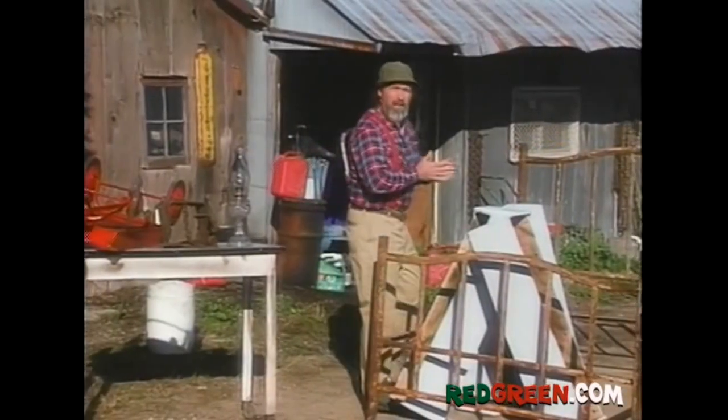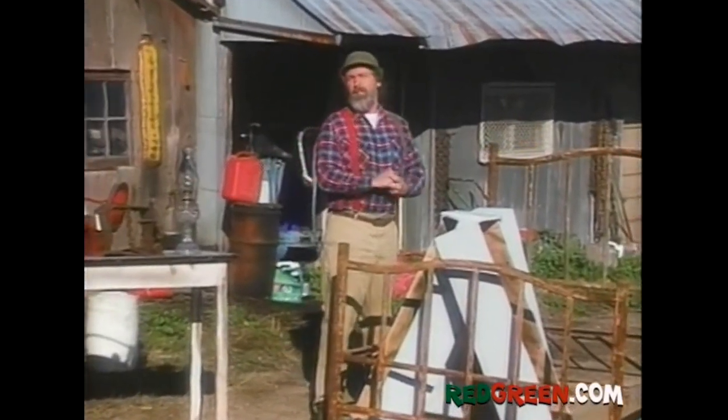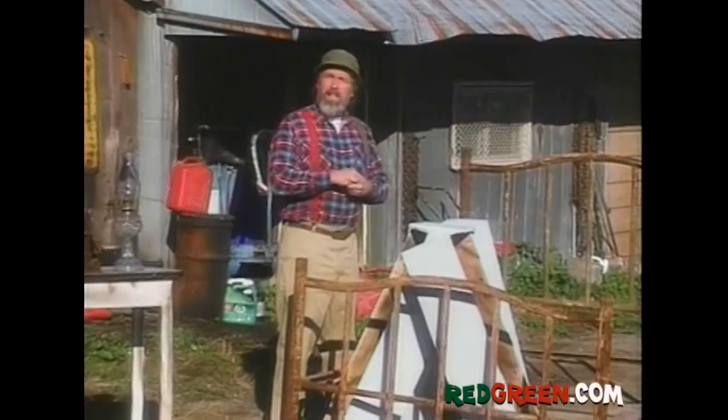What I need, though, is something that's going to catch the eye of passing tourists. Something that's subtle and tasteful and can be seen for miles around, even in bad weather.